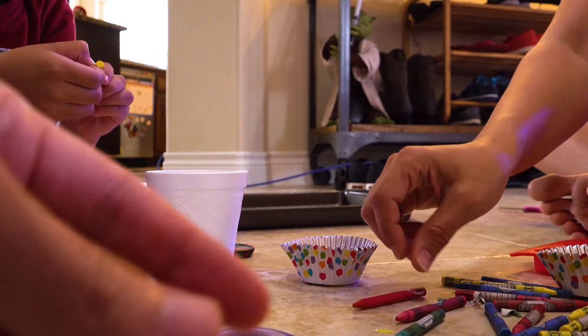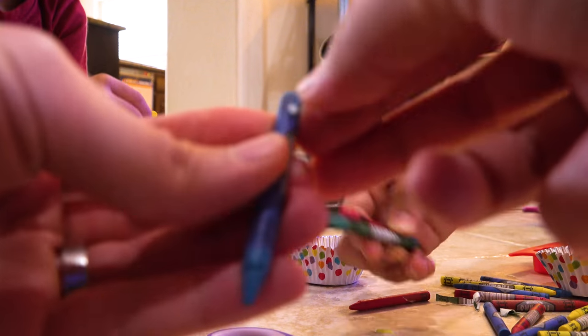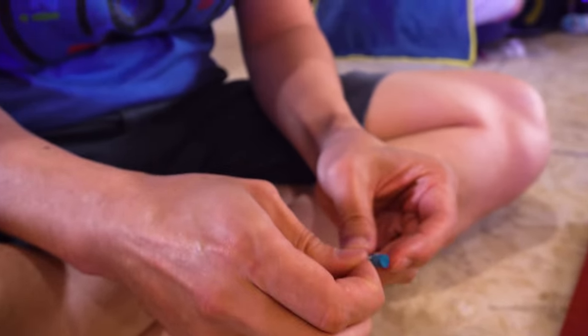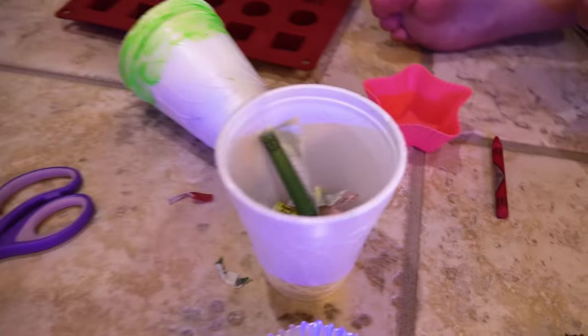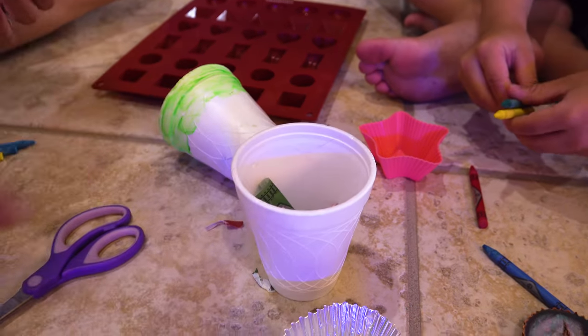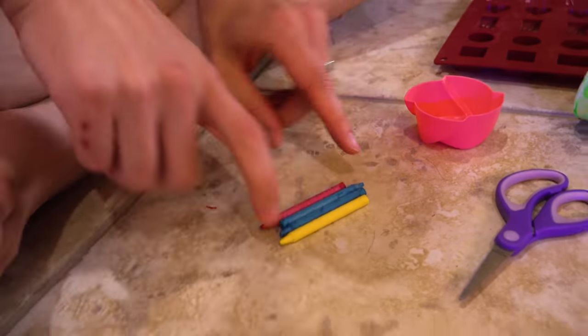Whenever we go out to eat and they give you crayons, take the crayons home — oh, that's such a good idea! And then you can start collecting them. We're all quietly peeling. It takes a little while — this is the part that takes a while. These aren't easy to peel off. Daddy, did you not get the memo to put your trash in there? We have a little trash can. Oh, that's way smarter!